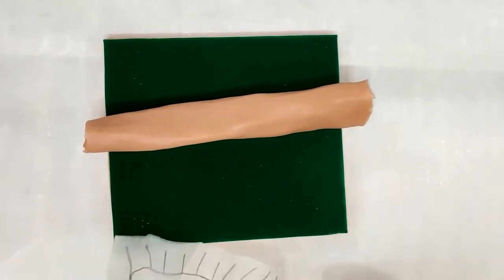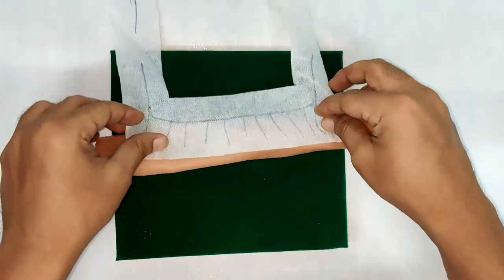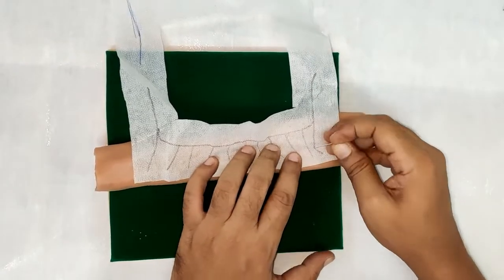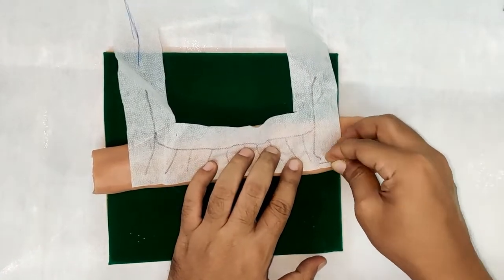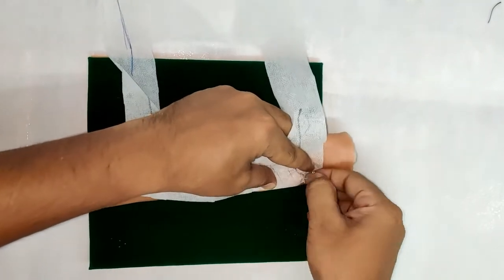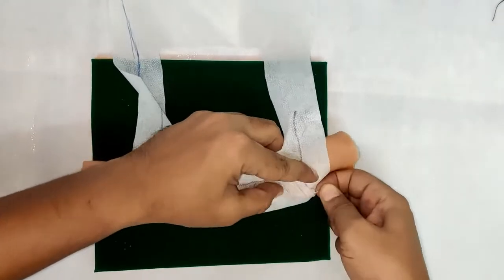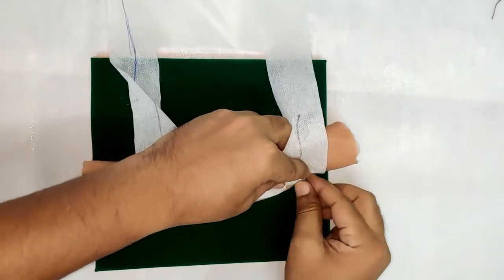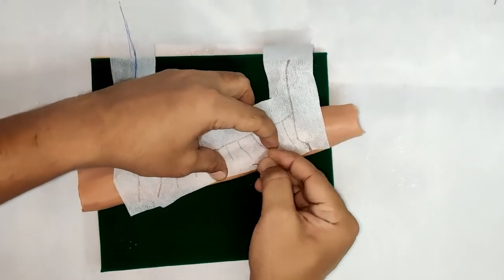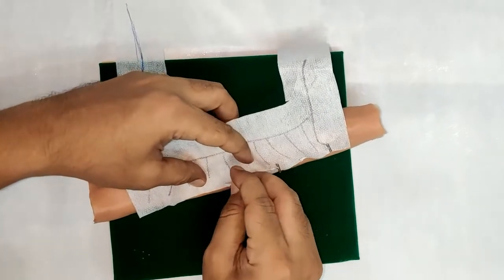To attach this masonry to the intestine, you need to reverse the flap and attach it to the intestine using a T-pin. We will use T-pins to secure the masonry to the intestine.